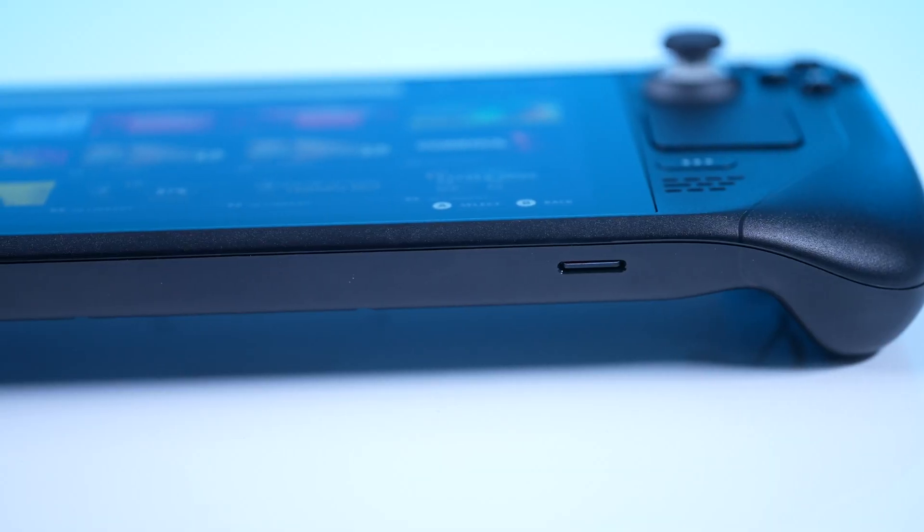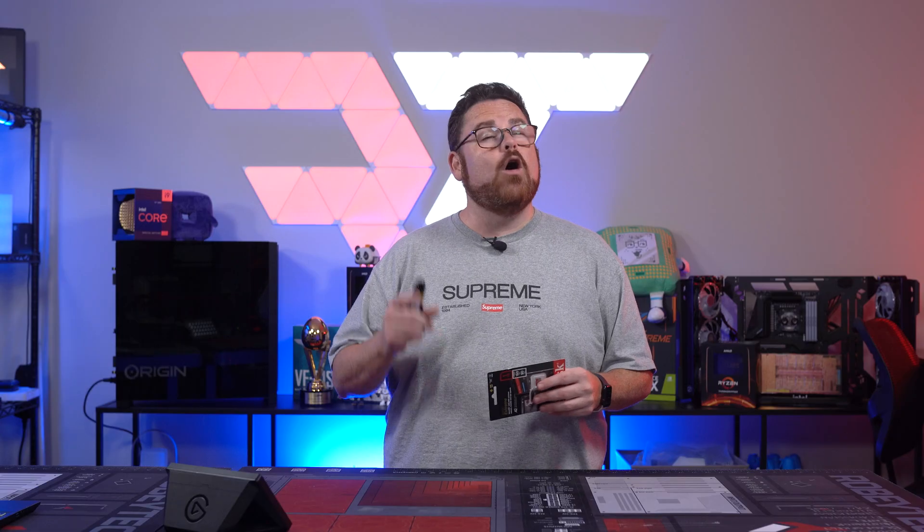We decided we were going to test some expanded storage and try to put that micro SD slot to the test, and there are a ton of options.